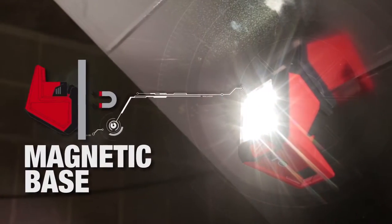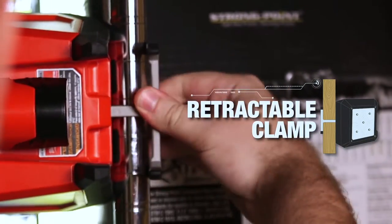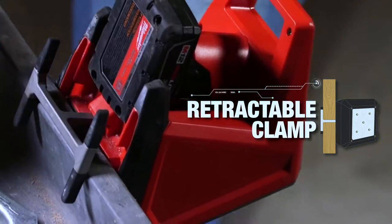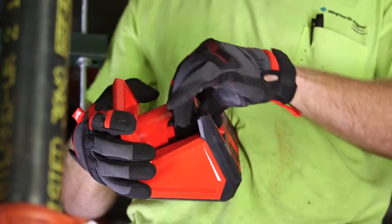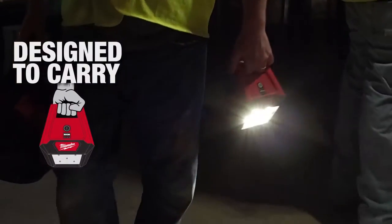A magnetic base allows you to stick this to metal surfaces, while the retractable clamp makes it quick and easy to mount to other surfaces like wood studs. The handle can be utilized to hang the light overhead or simply carry it around the job site.